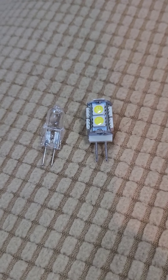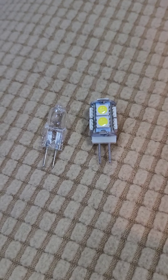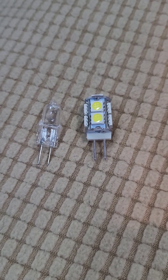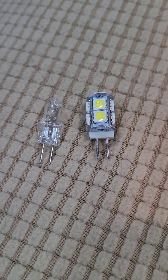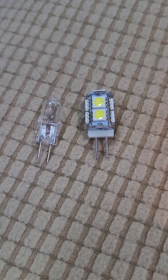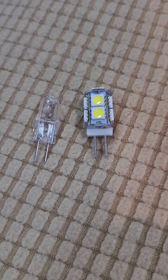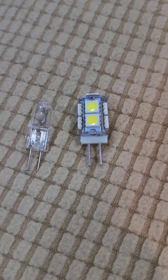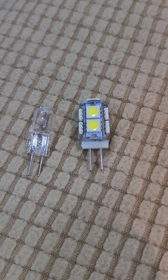My latest thing is to get the most efficient light I can on the inside of our motorhome. The bulb on the left goes in the puck lights — little round lights underneath our overhead storage. They get hot, and they probably eat up some current.